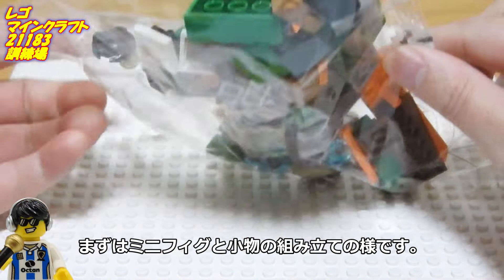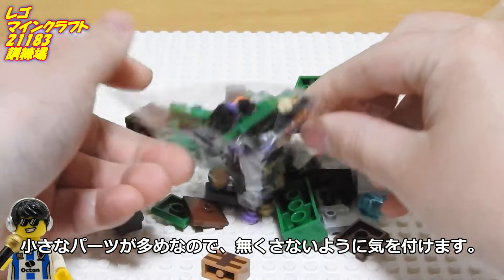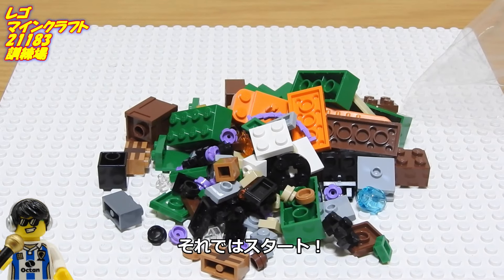それでは組み立ての準備に入ります。まずはミニフィグと小物の組み立てのようです。小さなパーツが多めなので、無くさないように気を付けます。それではスタート！